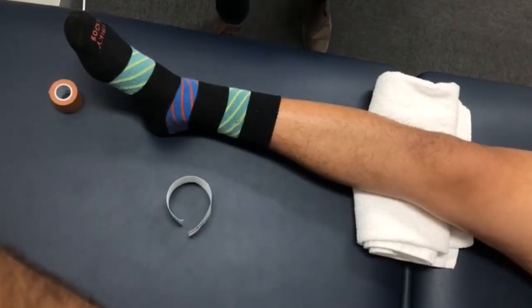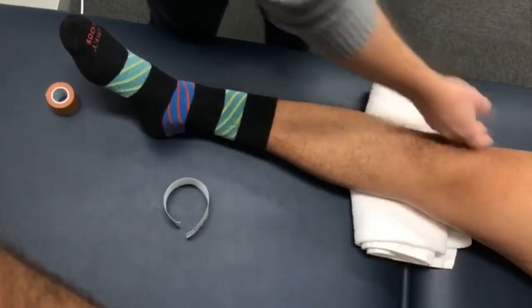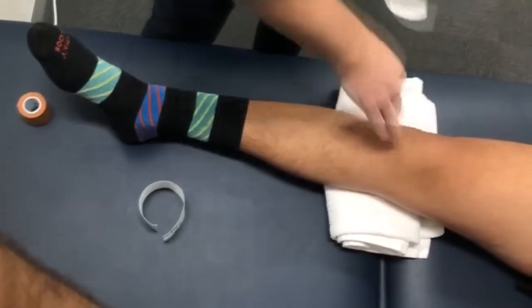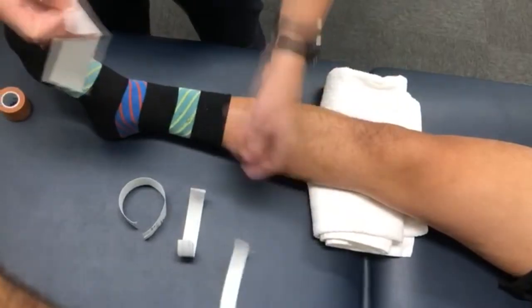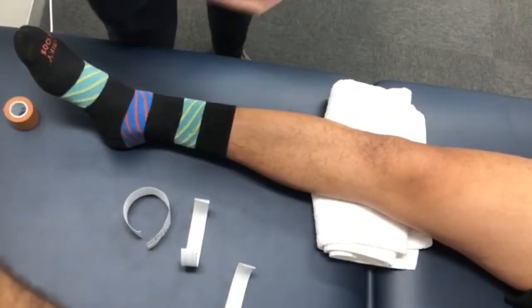Hello everyone, today we're going to be showing you how to tape your knee, namely your kneecap or your patella. What you will need for this is some rigid tape and also some fixamol. The fixamol is optional as it prevents allergic reactions, and therefore we recommend it.